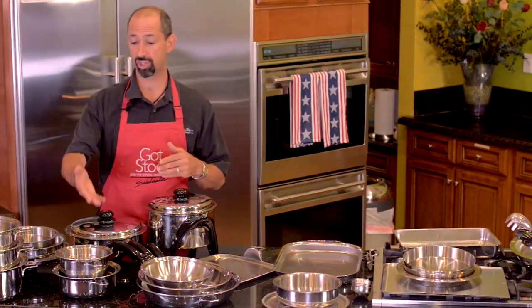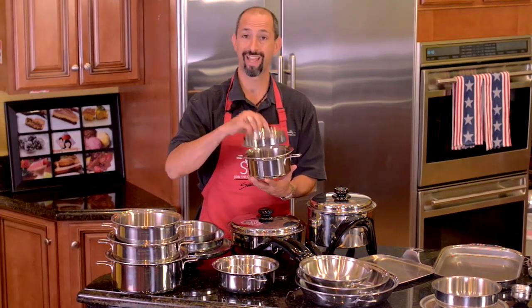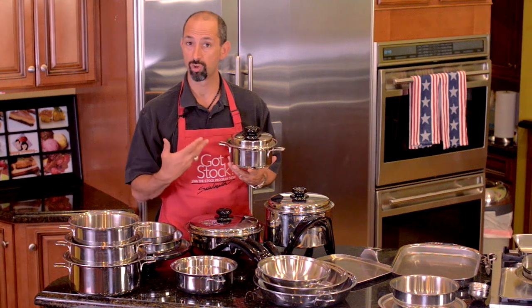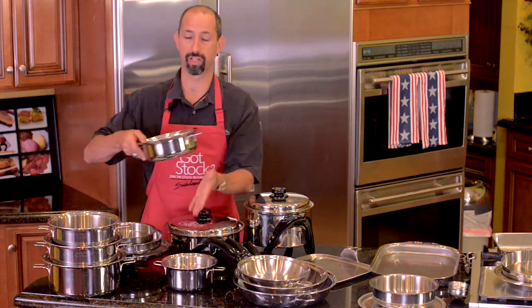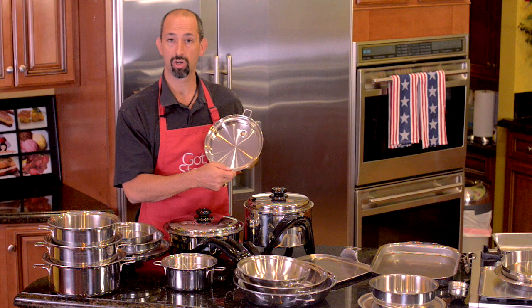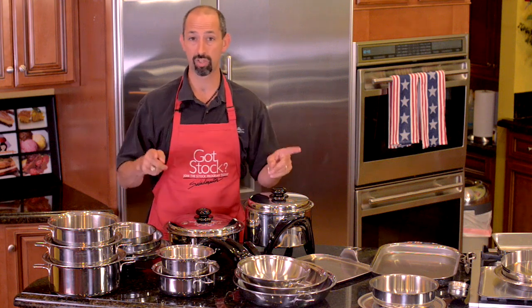We also have some additional saucepans and roasters to complement your existing set. We do have our 1.5 quart saucepan, which is the same lid diameter as the 1 quart — the difference is it's 50% taller, making it perfect for reheating sauces or any sort of soups or liquids. My wife loves this so much, we have six of these at home. Kicking it up a little bit, we have our 2 quart saucepan, which is significantly larger in diameter. Saucepans are some of the most important pieces in your set, and that's why it's important to have size diversity. Your cookware will perform best when it's three-quarters full to full — that's why you need the right tool for the job.